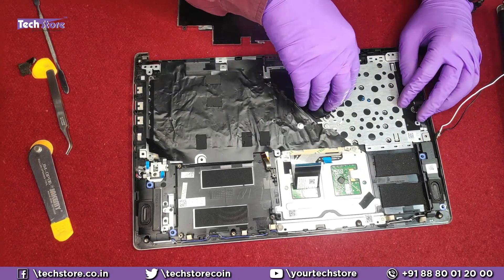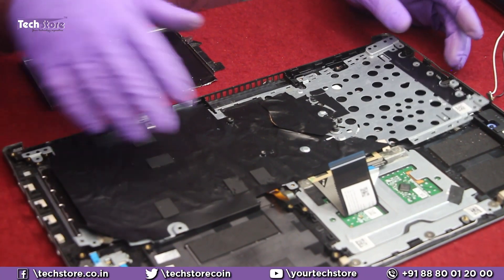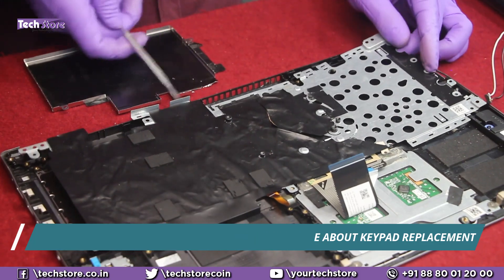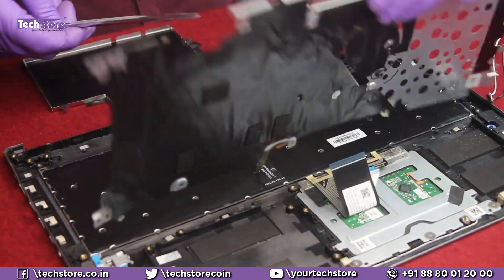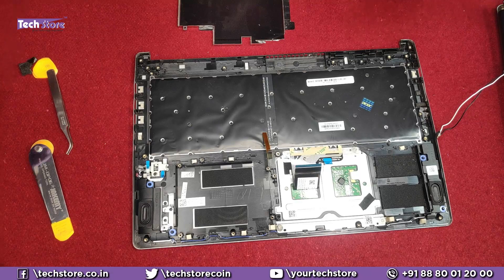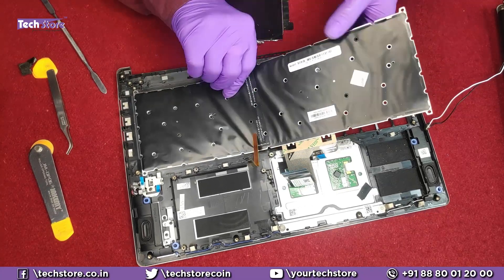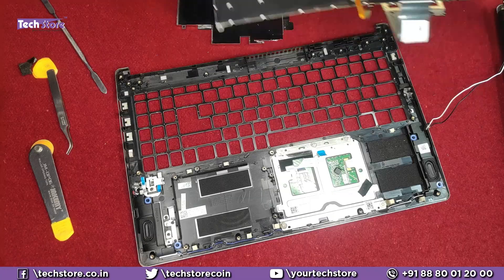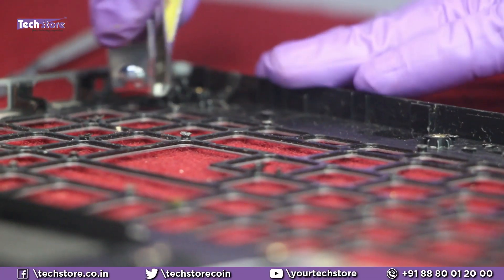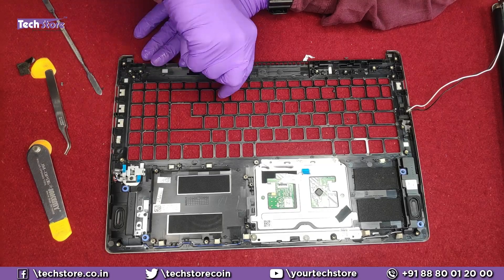Note that this particular laptop has had a keyboard replacement done previously, so the plate may look different in your case. Use a pry tool to remove the different casings and the plate will come off. Be very careful about the backlit pad because the same backlit pad will be used for your new keyboard as well. Remove the faulty keyboard, then use a nail tool to remove any rubber stoppers that could create problems.